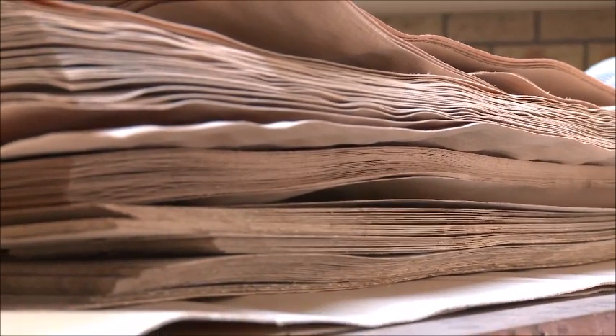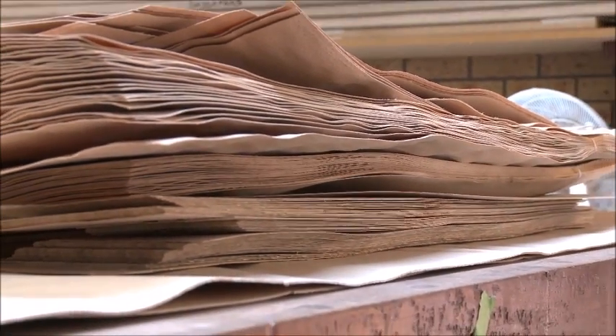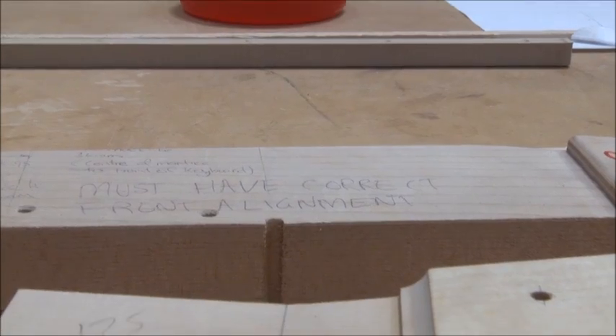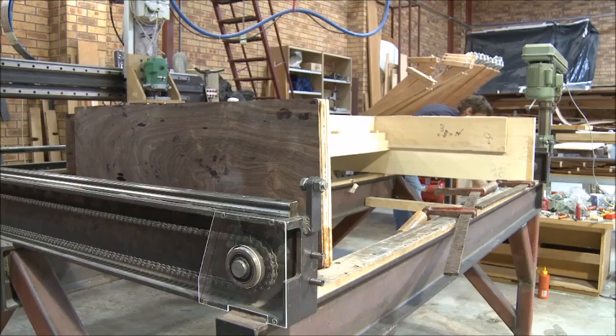In 1975 I was very fortunate in winning an Australia Council study grant to go to Japan for a year to study with Yamaha. I was thrust into the bowels of the largest piano maker of all time — they were building about 150,000 pianos a year at the time.